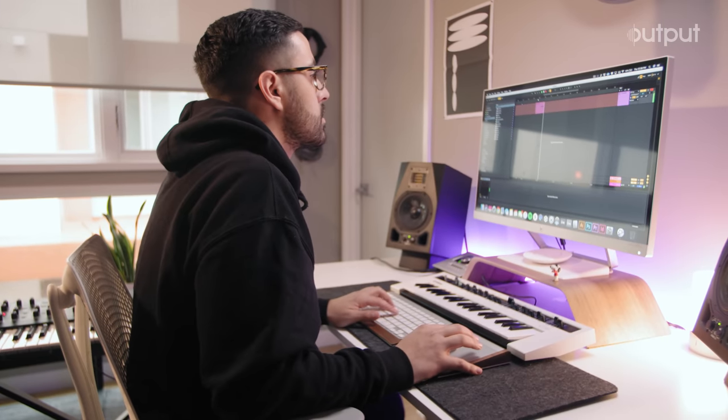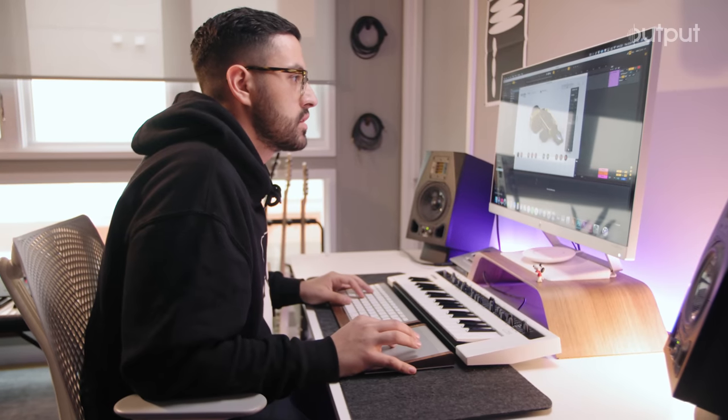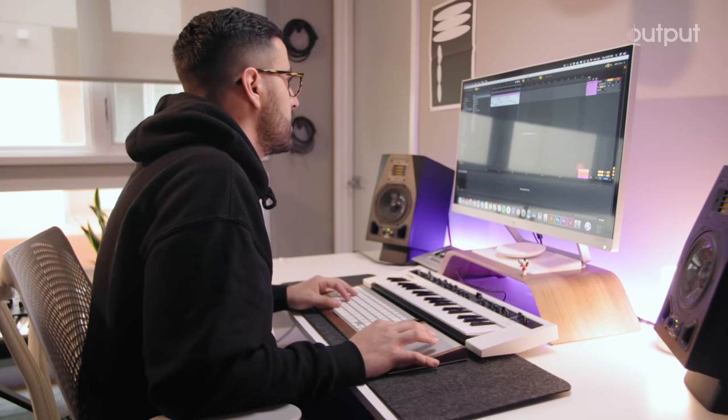Let's just try to play something in. That sounds pretty good for now. Let's try switching it to G-sharp minor. Now let's figure out a bass line.